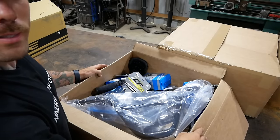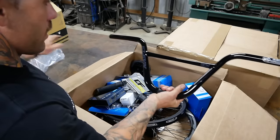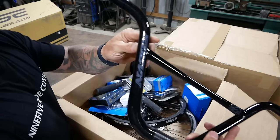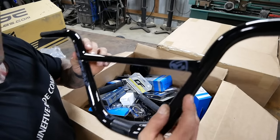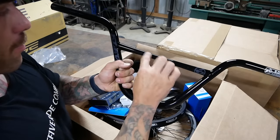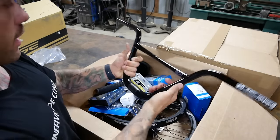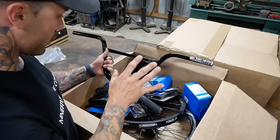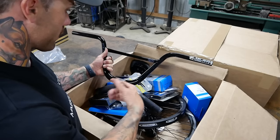Doesn't that look nice? We have a set of — in the plastic they look non-logoed, but they are gray on black 11 bars. See how it's kind of tapered? Fat on the edges and skinny. I like that. But that tells me this whole box is actually for that RSP build I told you about.